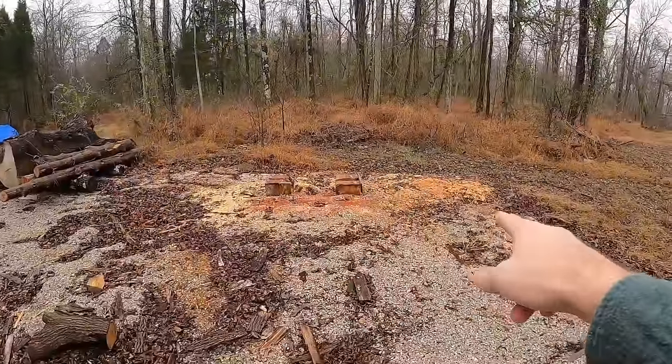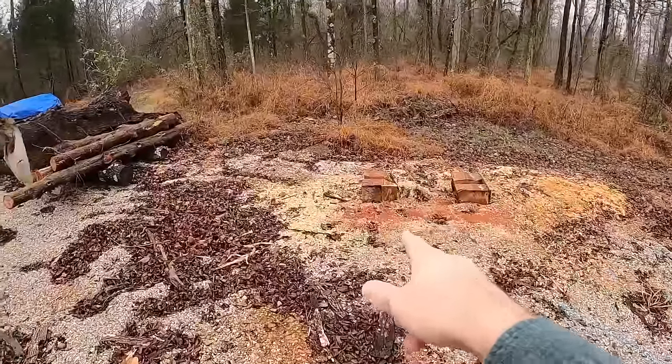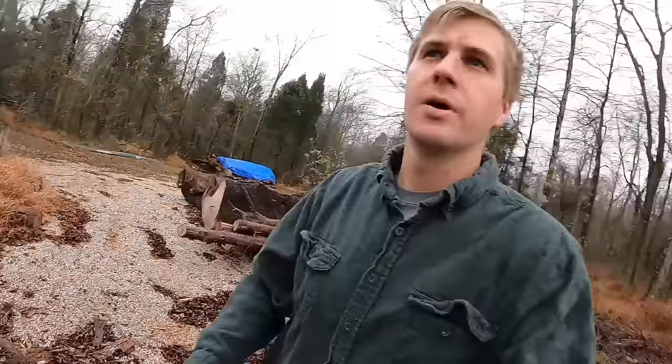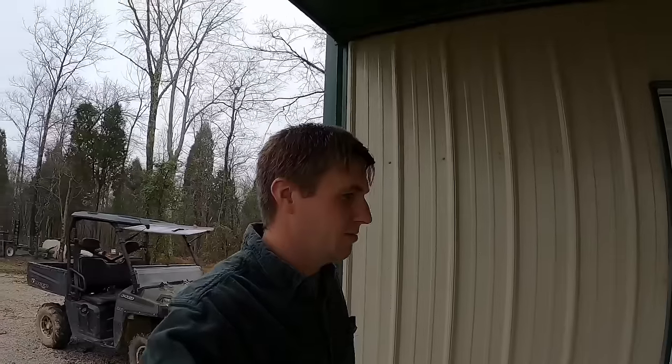Hey everybody, welcome to the video, welcome to the channel. If you remember on a previous video, we did a little bit of small-scale Alaskan milling. Right here there are some pieces of cedar that need to be milled up for the future. We're going to take some of those small pieces of cedar, walk over and look at it, and take it down to the wood shop and do a little bit of woodworking today. That's not typically what we do on this channel, but it's what I'm doing today so it's what we're making videos of.